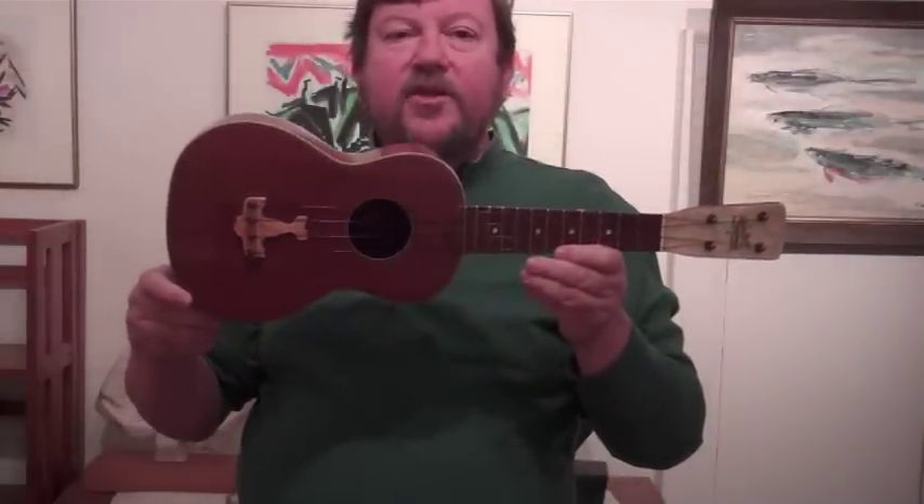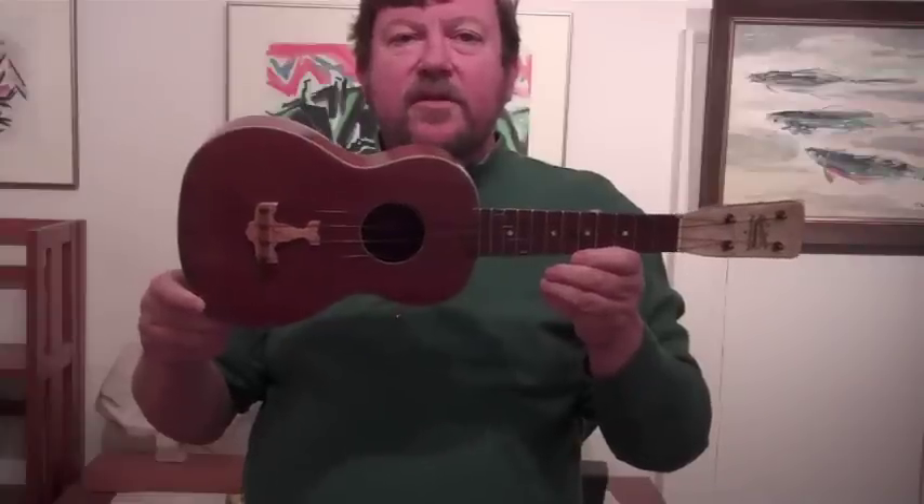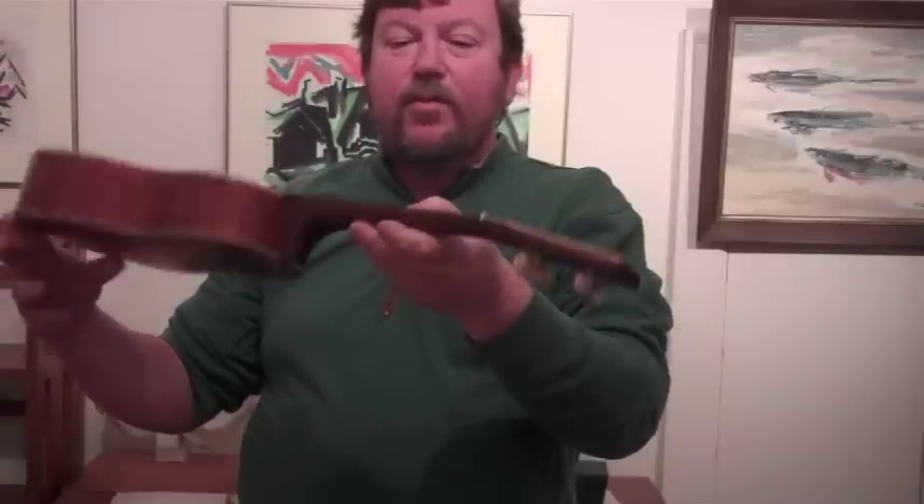This is a Harmony Johnny Marvin Prince of Wales ukulele. I'm selling it because I've decided I just like playing soprano ukes.